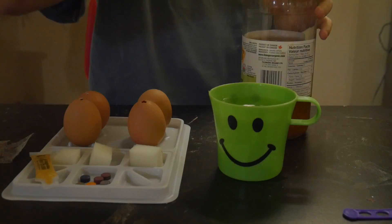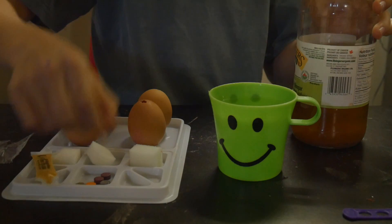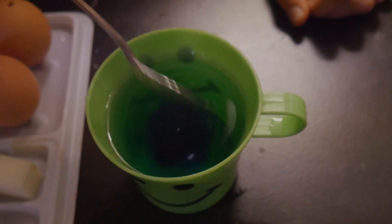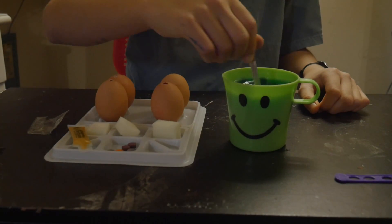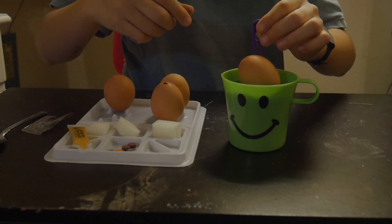To dye your eggs, mix a cup of warm water and a dash of vinegar with your egg dye. You can get this at the dollar store. Then, dunk the eggs in your color solvent and wait five minutes.